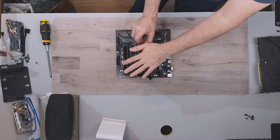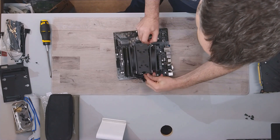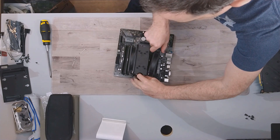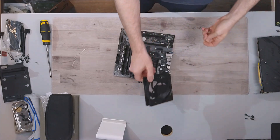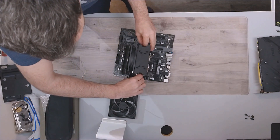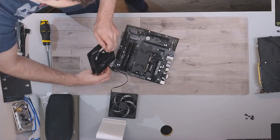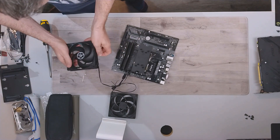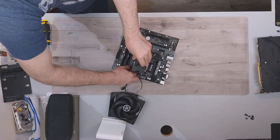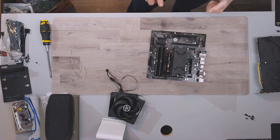You want to undo the clips and take off the fans. There we go. Now we're left with the heatsink — a nice dirty heatsink.